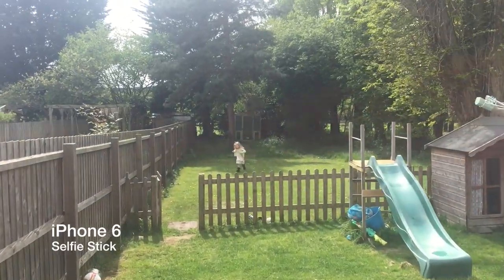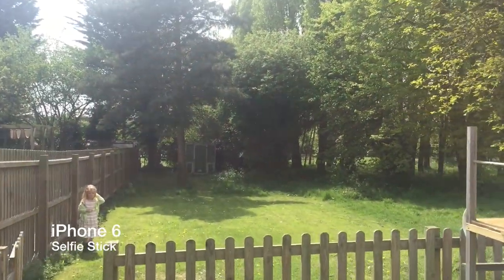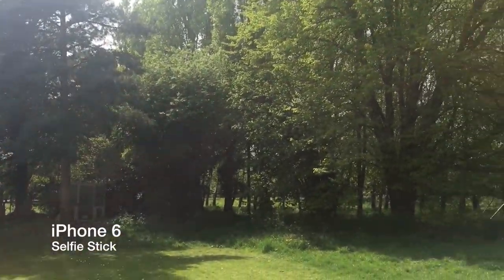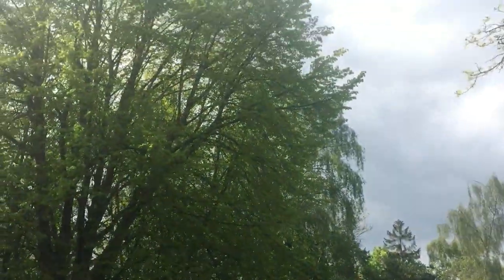This is the iPhone 6 on a selfie stick, just literally walking to the bottom of my garden. I can already see how much it's jumping around, so I'm hoping the gimbal makes a huge difference. And this is the iPhone 7 Plus, which has built-in stabilization, on the selfie stick — not on the gimbal.